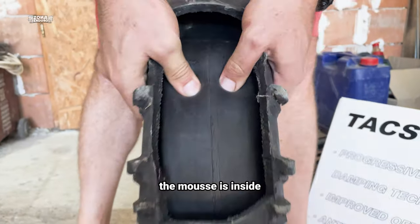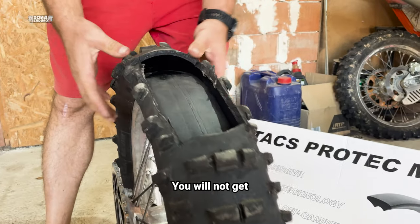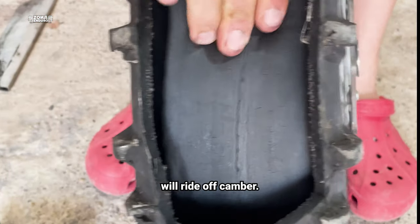Again, you can see how well the mousse fits inside. For sure, you will not get that slipping feeling when you ride off camber.